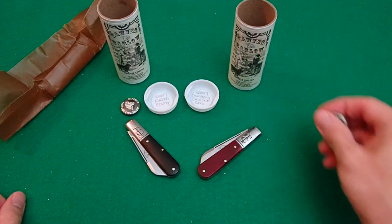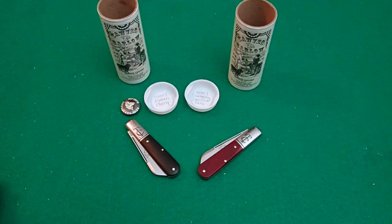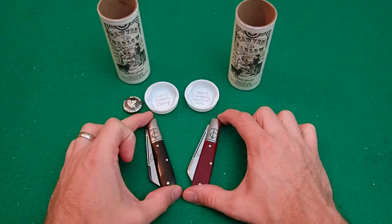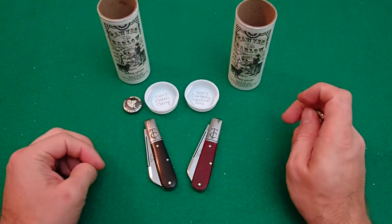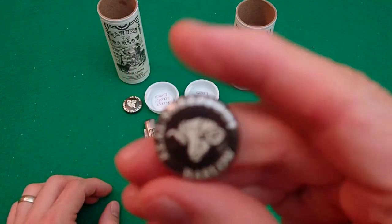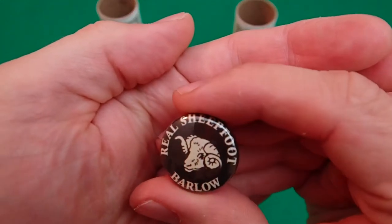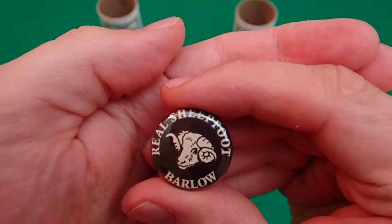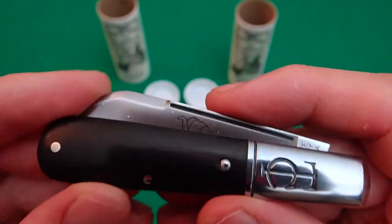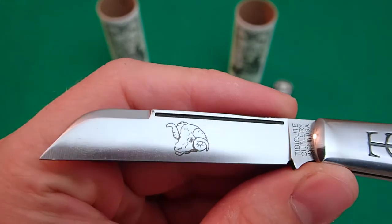Now, both of these do come with sheep's foot blades, just like the Blade Forms Barlow which was very recently going through production at the same time. That one features micarta handle and a nail nick, whereas these feature the long pull, and ebony and sawcut bone. They both feature this real sheep's foot Barlow pin — very cool — and we'll see the same on the blade edge too.